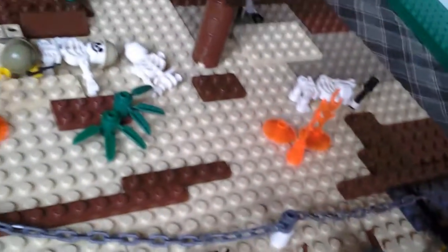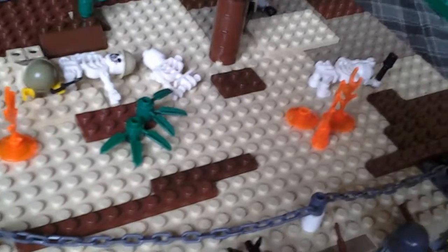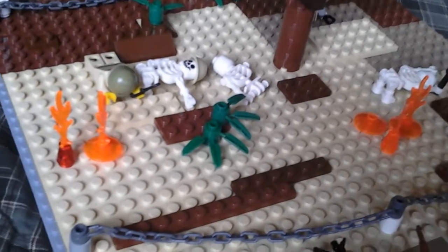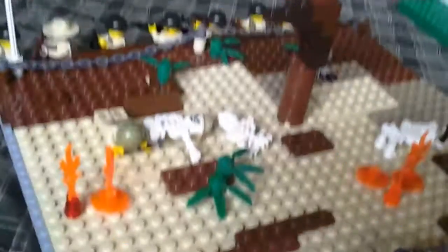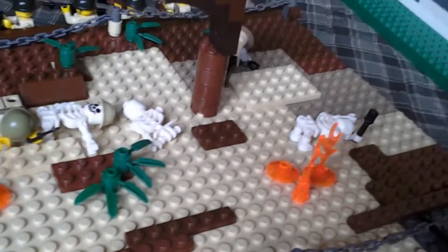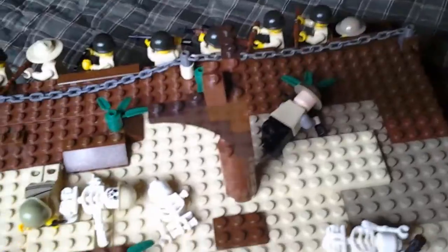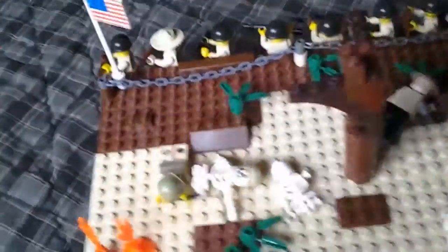So we cross into no man's land here. We've got some dead troops out in no man's land — some skeletons with helmets and then two actual minifigures. And then we have some fire pieces; looks pretty apocalyptic. And then we have a dead tree and a few weeds spread across as well.